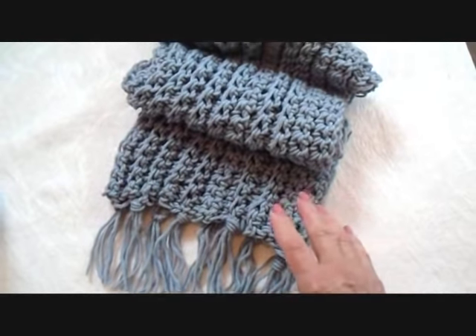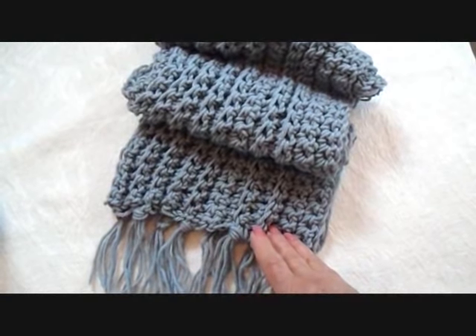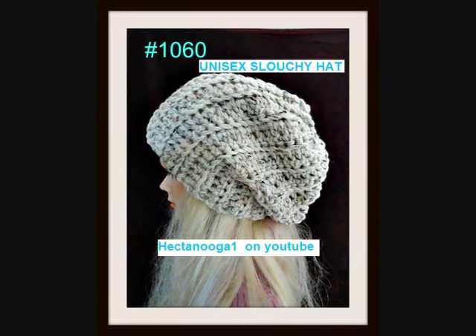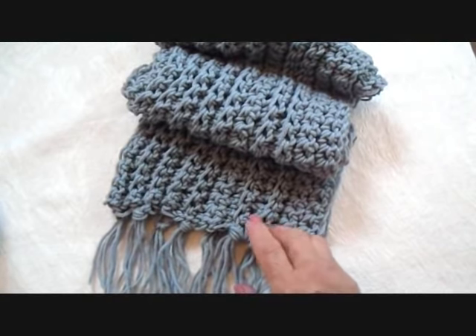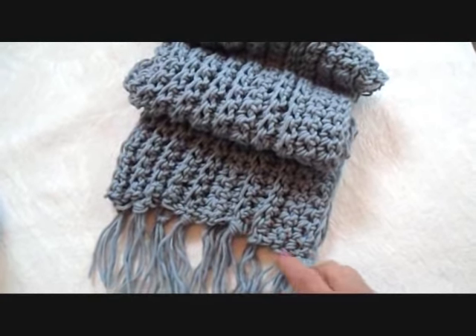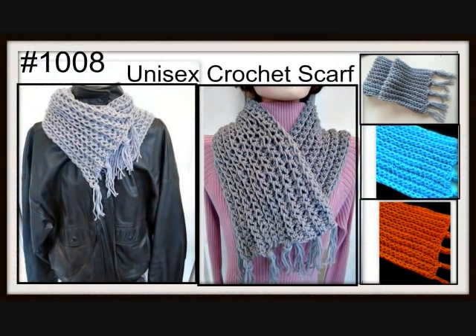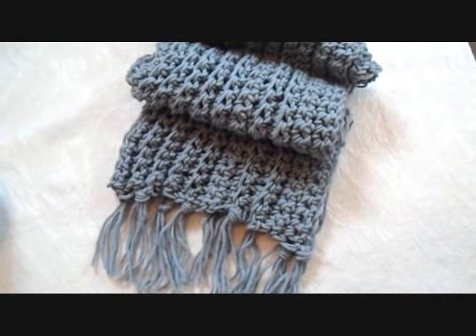Hi everyone, this is Emmy. In my last tutorial I showed you how to crochet a ribbed slouchy hat. And today I'm going to show you how to crochet a unisex ribbed scarf. So let's get started.